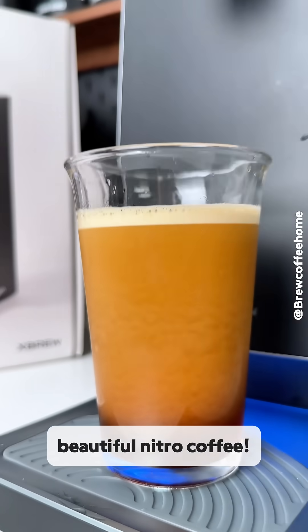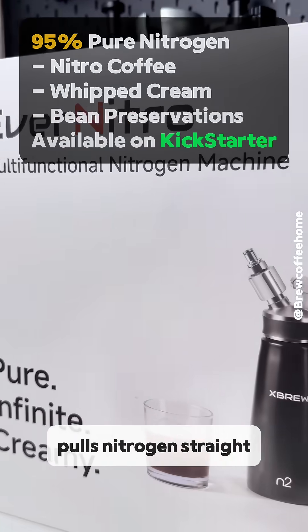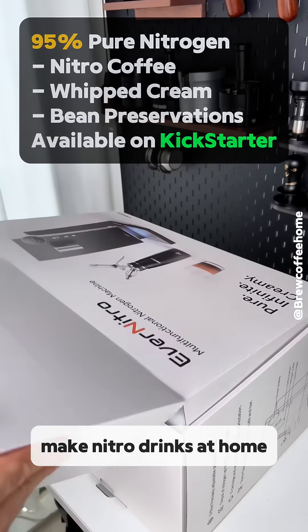Check out this beautiful nitro coffee. This is the Ever Nitro by X Brew, a machine that pulls nitrogen straight from the air to make nitro drinks at home.